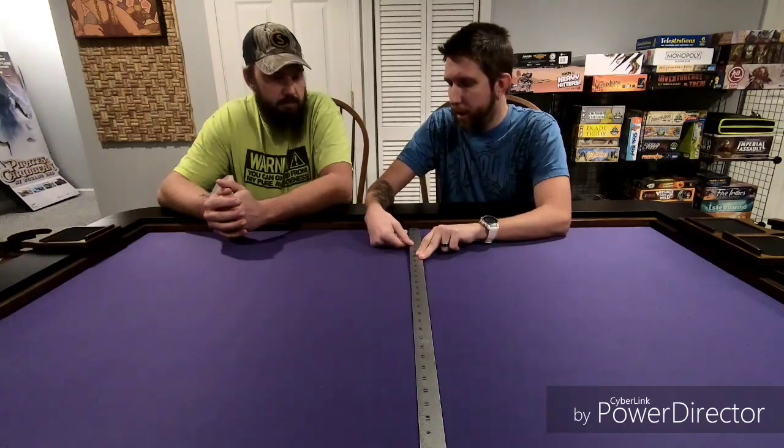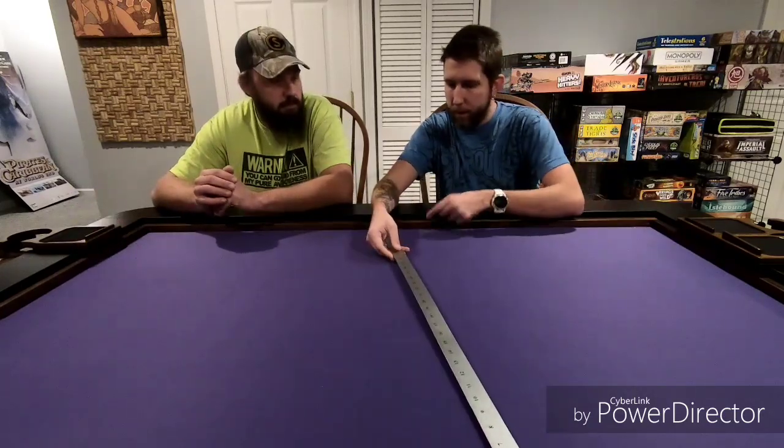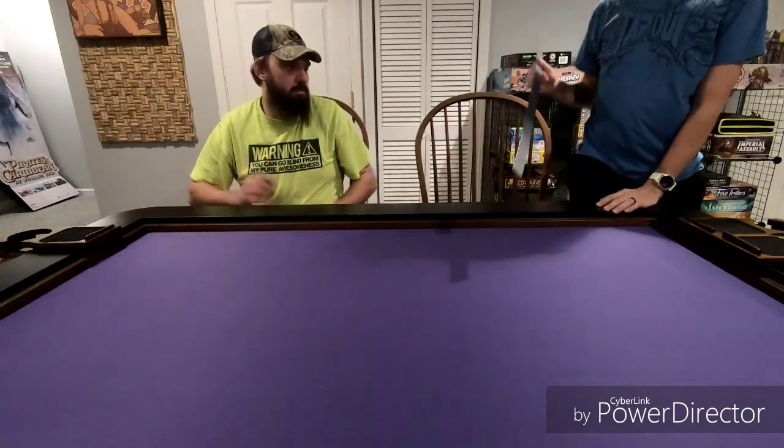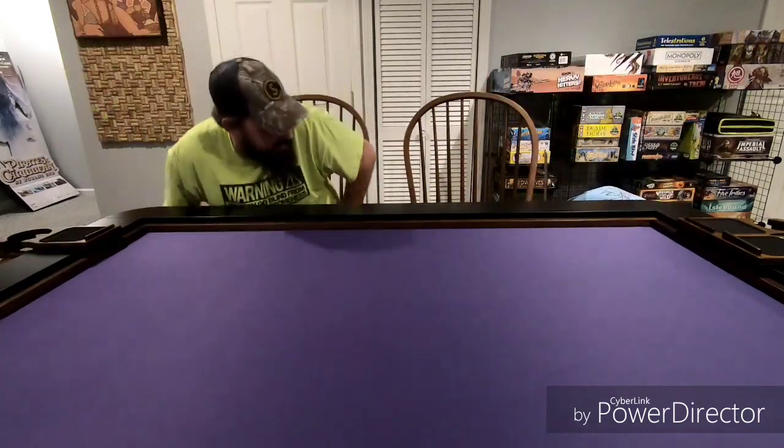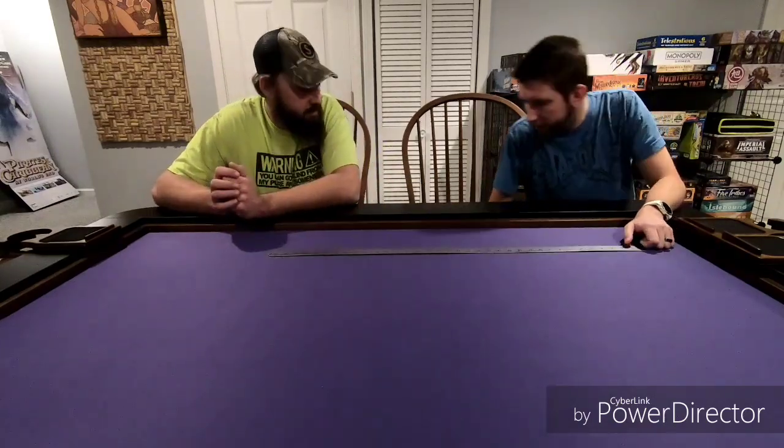We measured the playing surface at about 39 inches on one side and 57 inches on the other. That's not counting the lip or the rails, which would add more but aren't technically a playing surface. We also quickly measured the chair height at just higher than 17 inches. Hopefully that answers those questions.